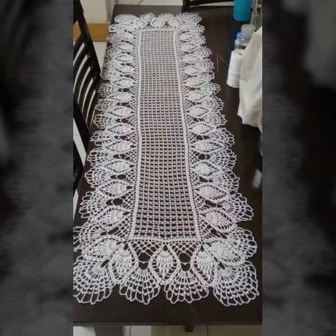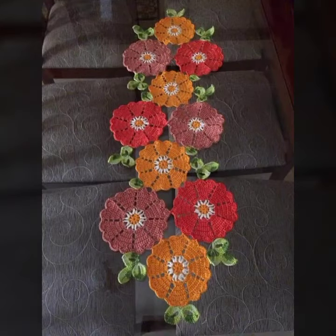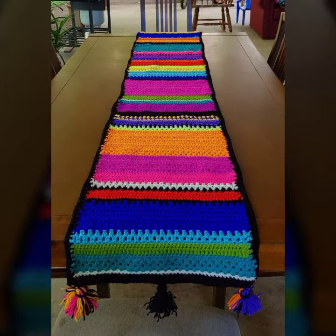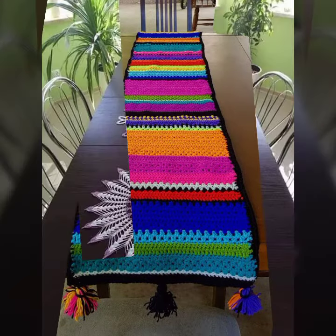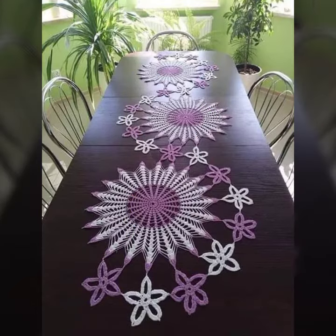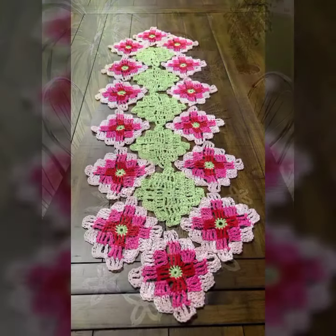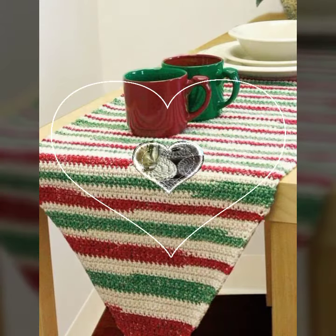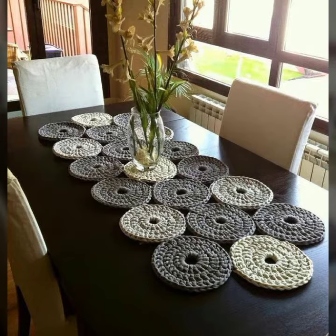I hope you are waiting for my latest video. Today I am doing some special beautiful crochet table runners, so please watch my video till the end. All the patterns are very beautiful — stylish handmade knitting variety with different patterns and different styles. Beautiful ideas.